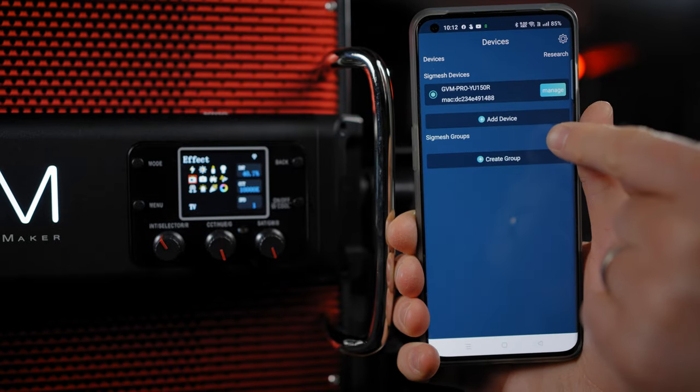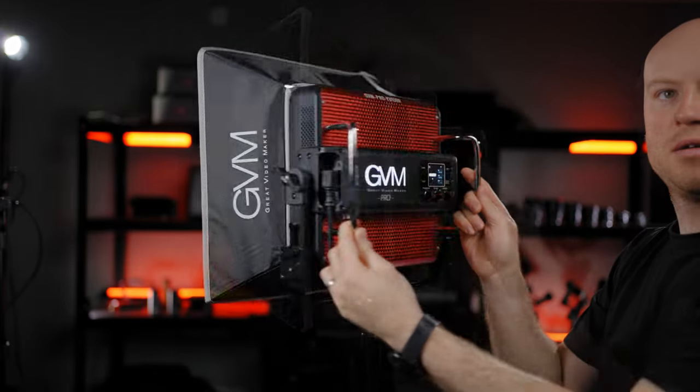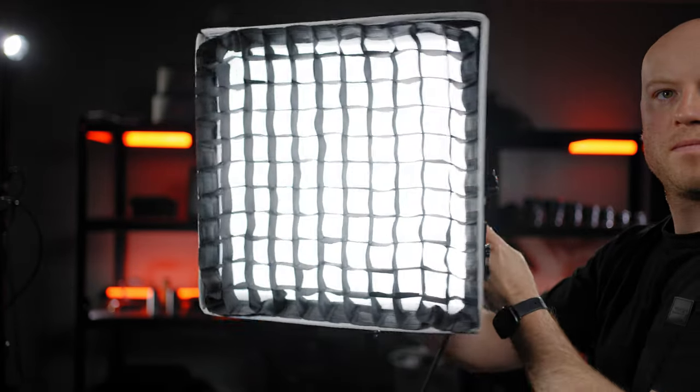You can also make multiple groups of lights and control them separately for bigger productions and studios. With the added frame you'll be able to mount the softbox in seconds and get a smooth, soft light out of it.